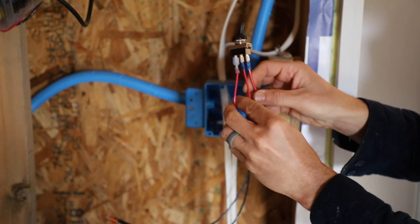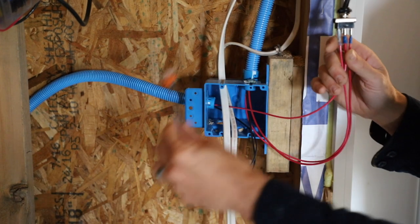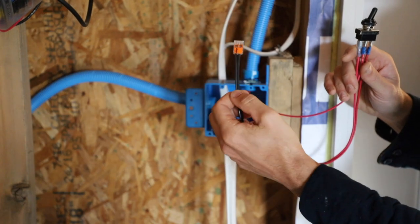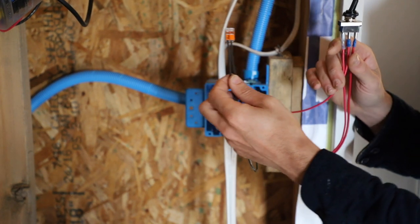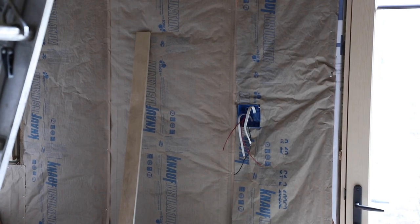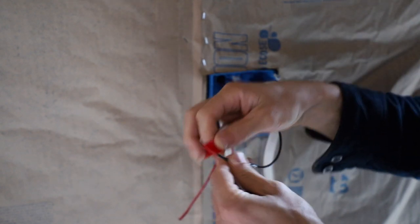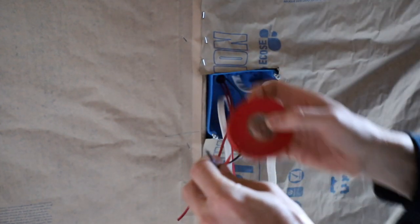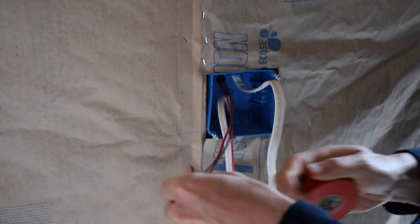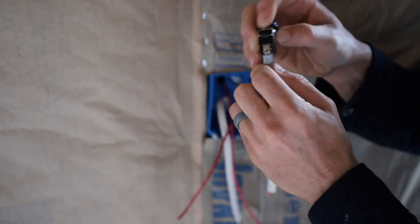This is our power source. The middle wire is the power source, the outside wires are the travelers that go over to the other switch, and our neutrals are just connected together so that runs up to the box and over to the other switch. Now let's do the front door. We're going to tape our neutral wire red because it's going to be a positive wire now - it's going to come out the common. Remember, power in, power out. So we're going to connect the common to the middle, and this is what's going to take the power up to the light.